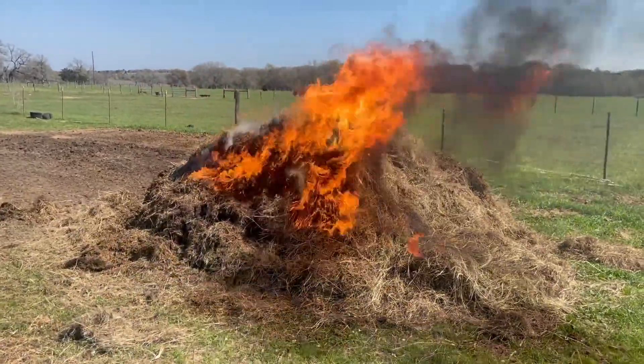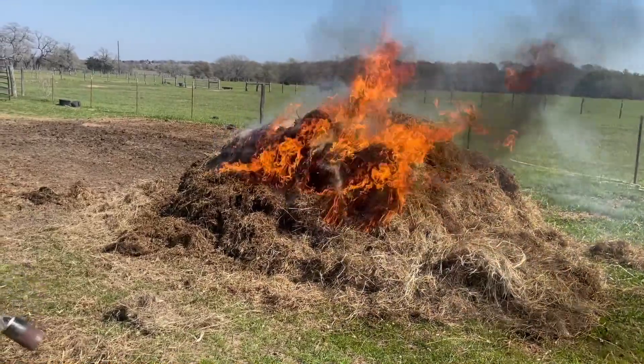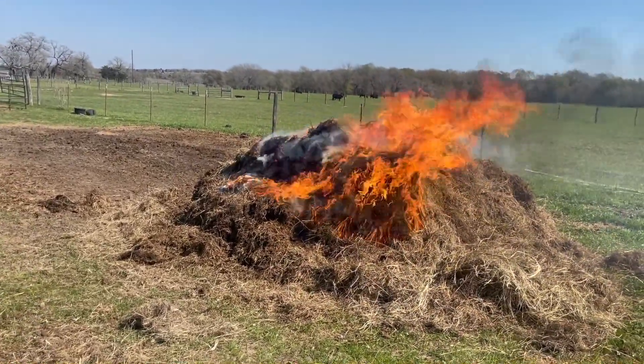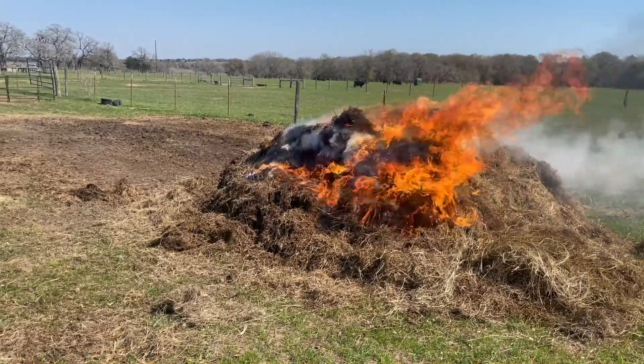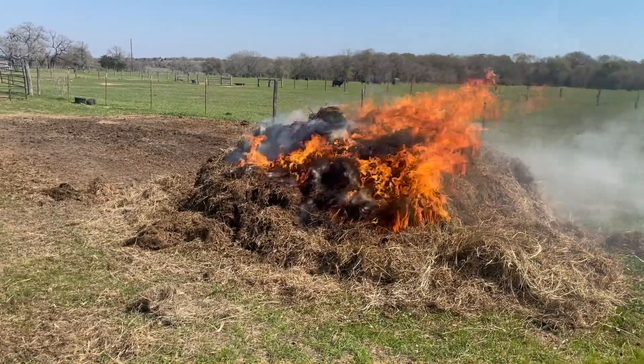This is that old hay. It's no good — it has dung in it, pee in it. The cows and the horses won't eat it, so eventually you have to burn up the excess old hay.